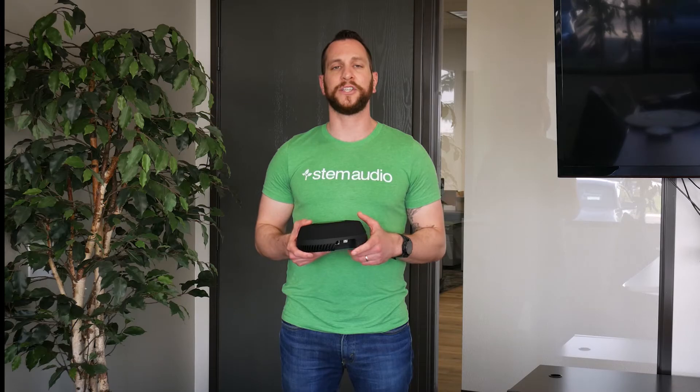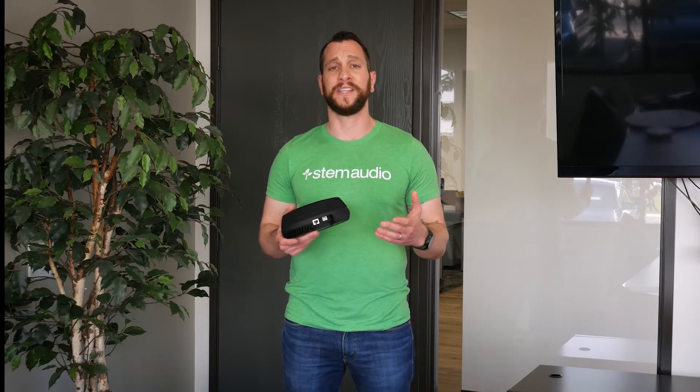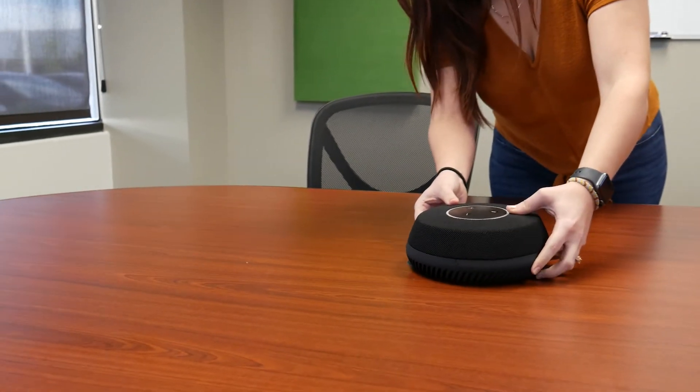Hi, this is the physical installation video for the STEM Audio Ecosystem Table device. The first step of installing the table device is as simple as just bringing the device into the room and placing it wherever you want it to be.